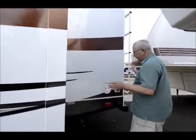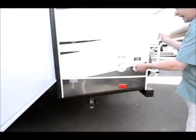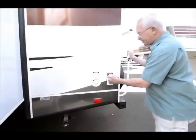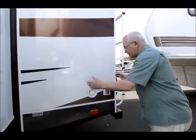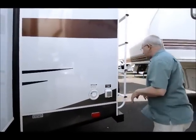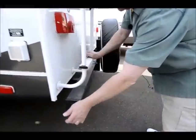I have power jacks in the front and manual stabilizer jacks in the back end. 30 amp marine grade — marine grade just means that it hooks on from the outside, so I don't have to try and feed the cord into a little tiny box compartment area.